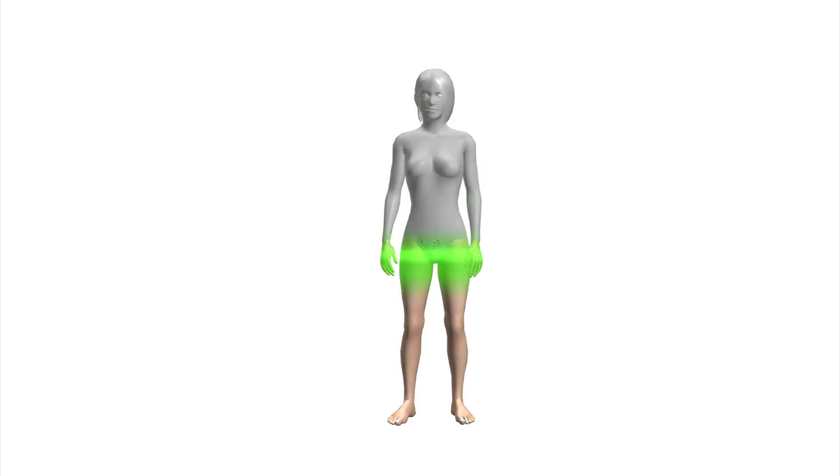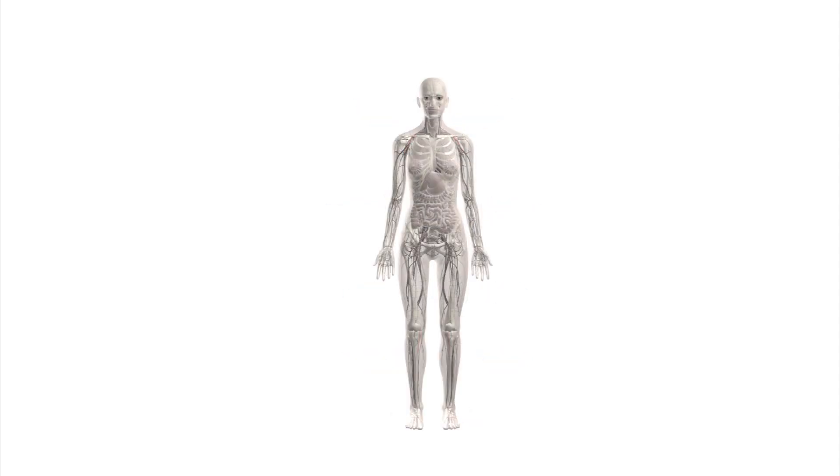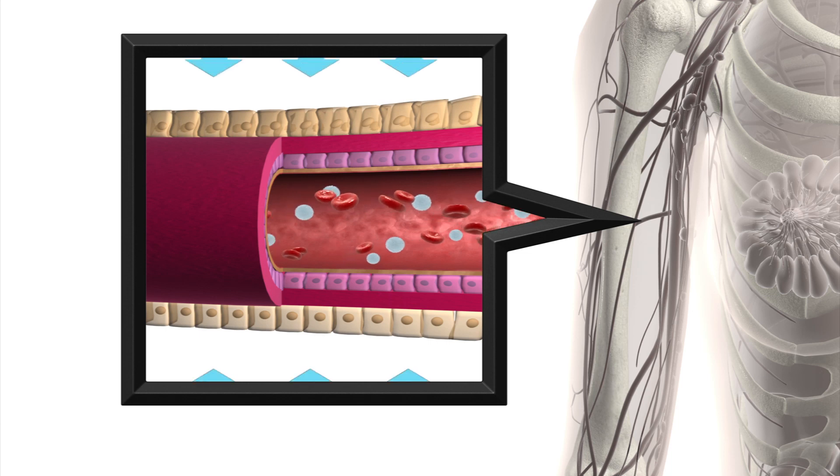The astronaut would be scanned by a laser scanner to generate a mannequin, and the bio suit would then be built on the mannequin. The suit would be skin tight and apply the equivalent of 30% adverse pressure on the body, which would prevent tissue from expanding and blood from congealing.